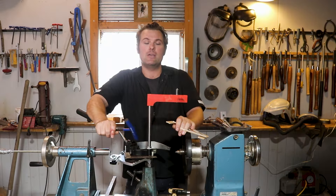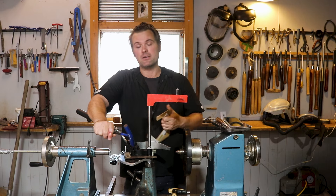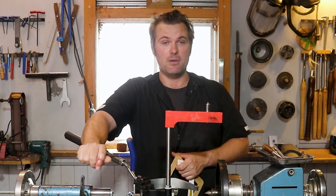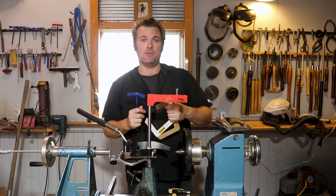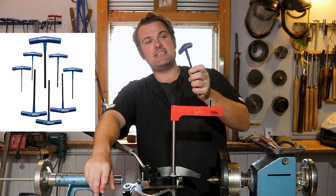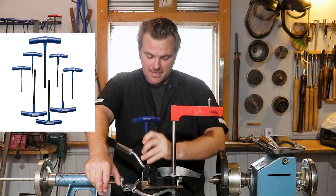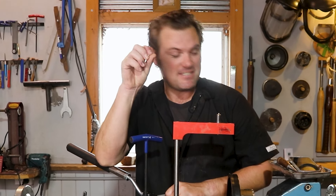Number two is accessories. By no means am I telling you to go out and buy more tools, even though I believe 99.9% of us love having more tools at our disposal. This has just made my life easier and I want to share it with you. The first thing I went out and purchased is these T-Hex allen keys. We all know what it's like when we fumble around with those little allen keys — it drives us absolutely nuts.